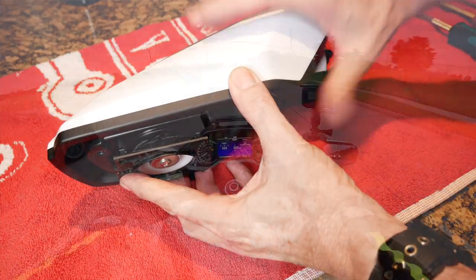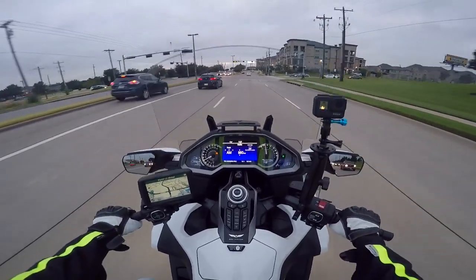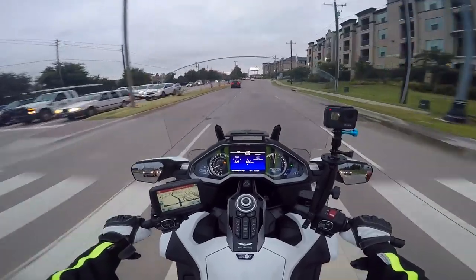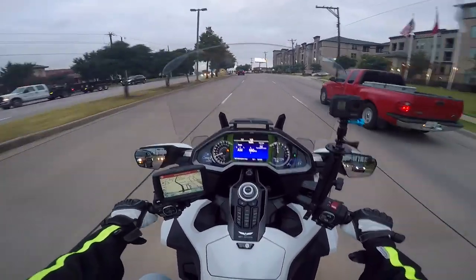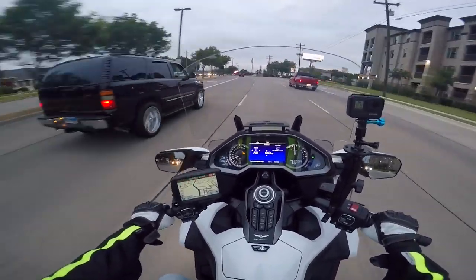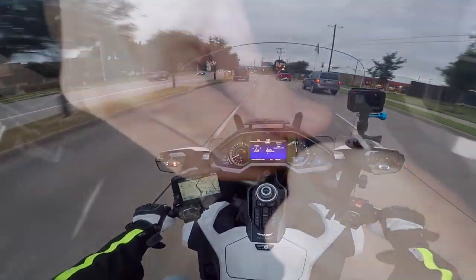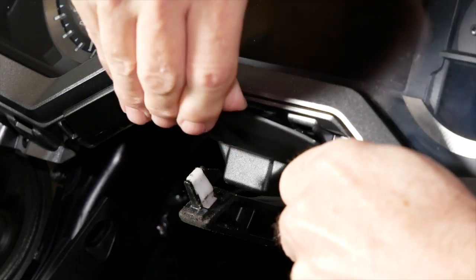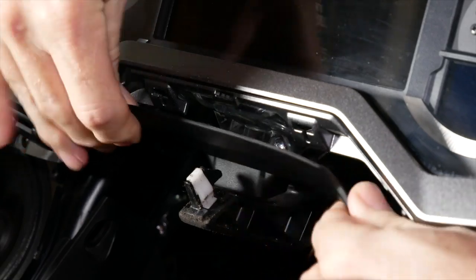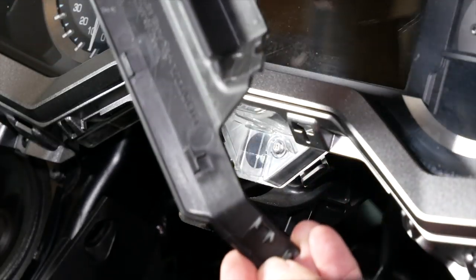Now, that doesn't mean it's not without frustration. It can be a pain in the butt to work on sometimes, but I have to hand it to the Honda engineers and designers because I just still cannot figure out how they get all these little pieces to just kind of snap together and fit as well as they do. It really is a marvel of engineering when you look at it.